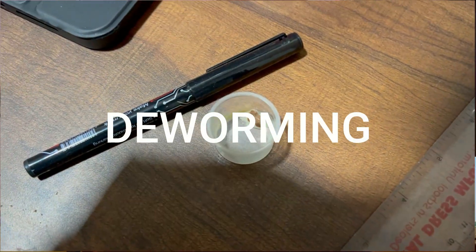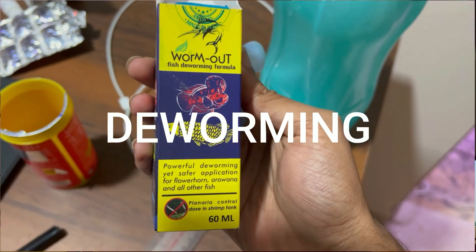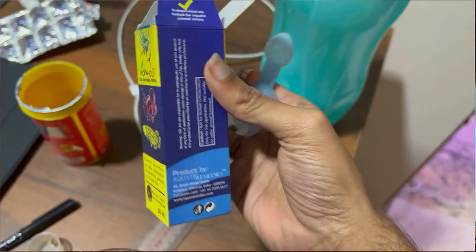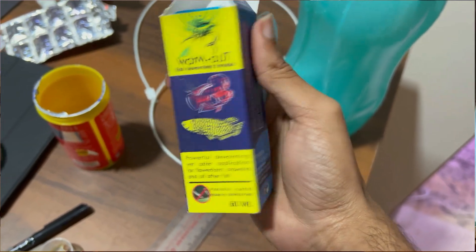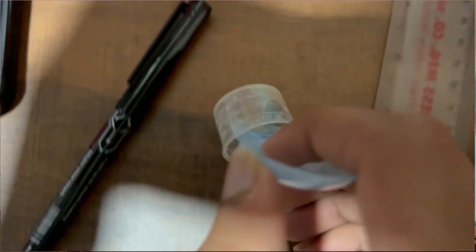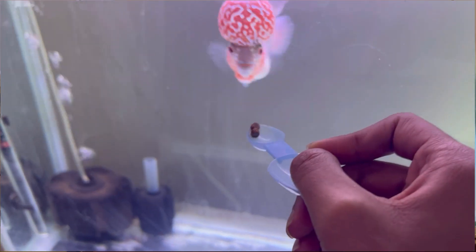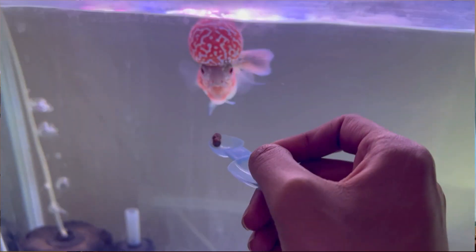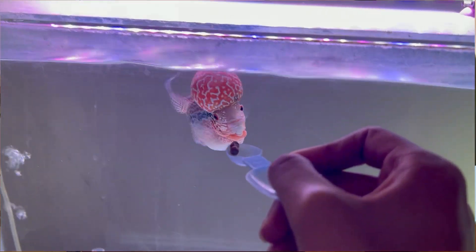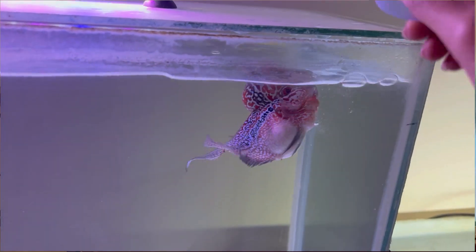Deworm your fish once every two months if you're feeding pellets, and at least once a month if you're feeding frozen foods such as artemia or bloodworms. I would not recommend feeding live food — frozen is fine. For deworming, I recommend using Worm Out deworming medicine. Don't use metrogel tablets — get the specific deworming medicine, Worm Out.